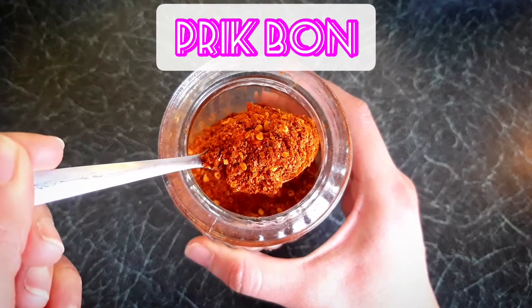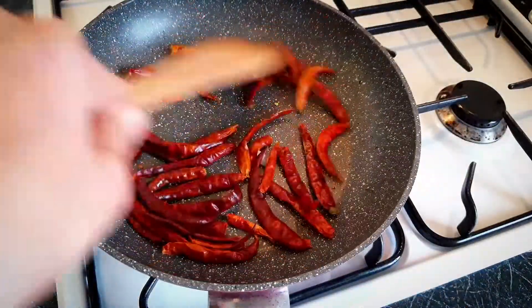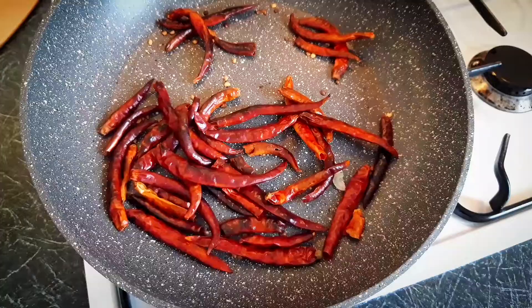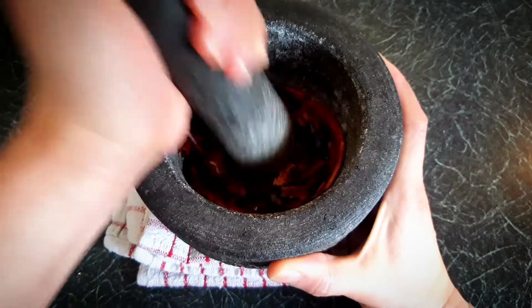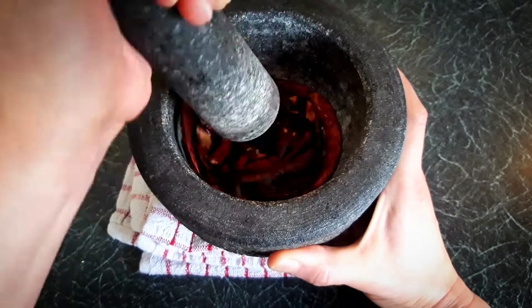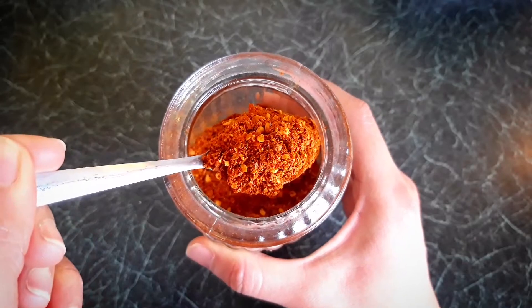Prick bon — toast the dry chili powder or flakes on low to medium heat, keeping them moving quite frequently because they can burn so quickly. Use your hand to cover the mortar when mashing the chilis, because you don't want them jumping in your eyes. I always keep prick bon in my cupboard because I use it every day.